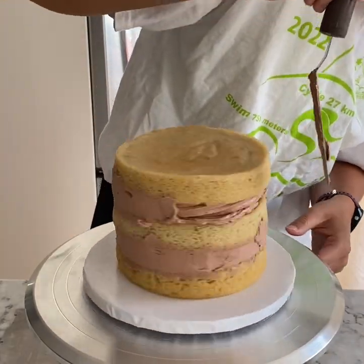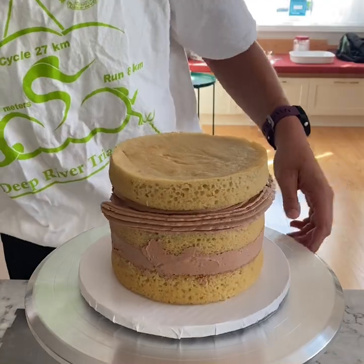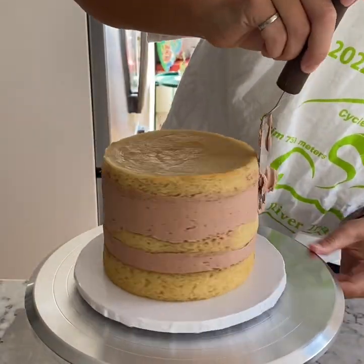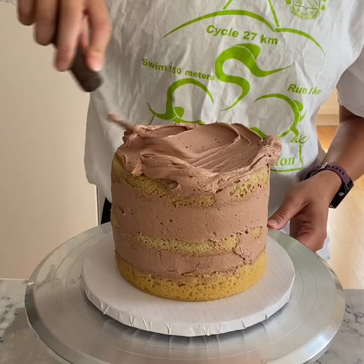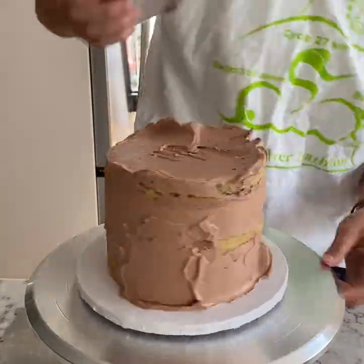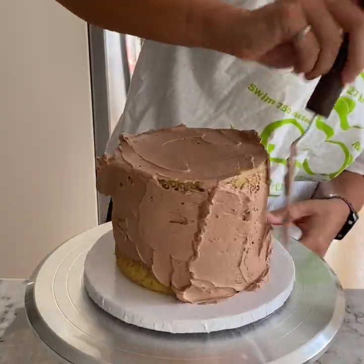Typically I freeze my cake layers and I really wish I had this day because of the whole AC issue, but I didn't because I was at my parents' house — their freezer is very small and very full. So I was working with fresh room temperature cake layers, which can be a little more difficult because the buttercream doesn't set as fast. I had to take my time and let it set in the fridge or freezer between a lot of the steps. Now that I've stacked all three layers I'm just adding on a bit more frosting to get my crumb coat done.